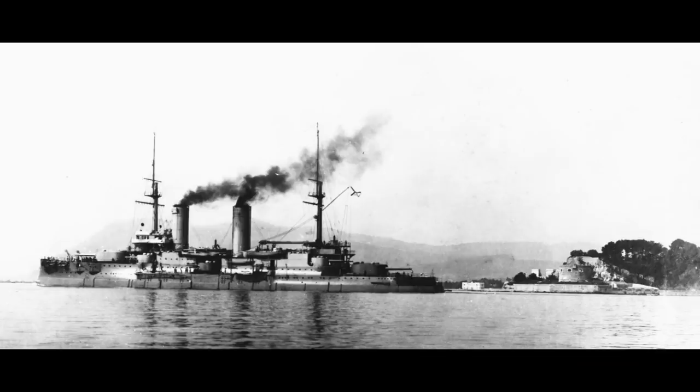This all came to an end in 1910 when she suffered a serious boiler accident, and had to be towed to Gibraltar by Tsesarevich, before being towed to France for further repairs. Although these took over a year to complete, the ship was back in service, transferred to Kronstadt, and taken back into the Baltic Fleet.